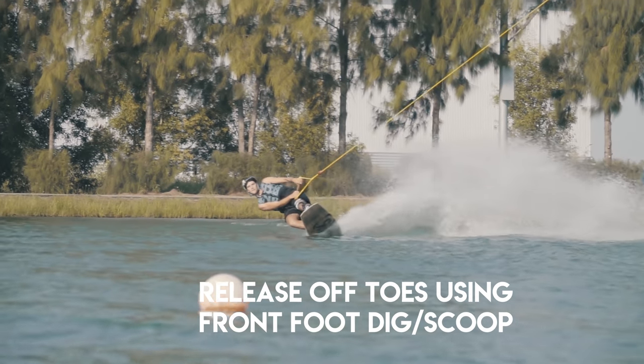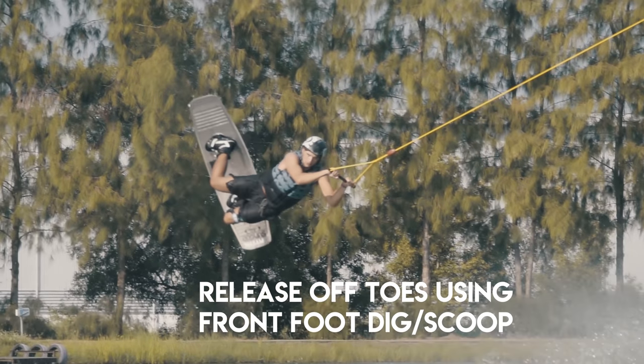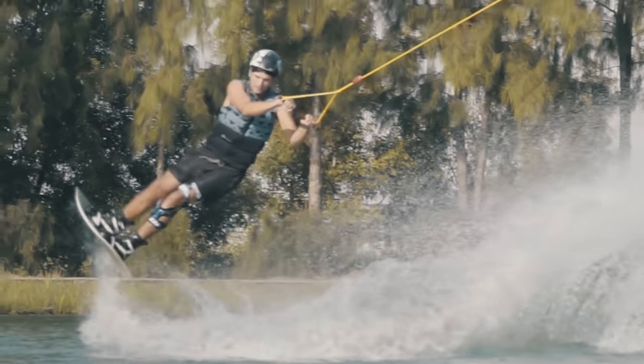With the toeside railie release, the main thing you want to do is make sure that you're scooping with your front foot. You want to push your foot down and out, similar to a heelside railie but just the other way around — on your toes. Even with everyone explaining the release on a toeside railie, it took me at least five or six goes to even get a feeling of how it felt releasing off my toeside edge, as it is such a weird feeling. Work on this one and have a few tries at it with that release.